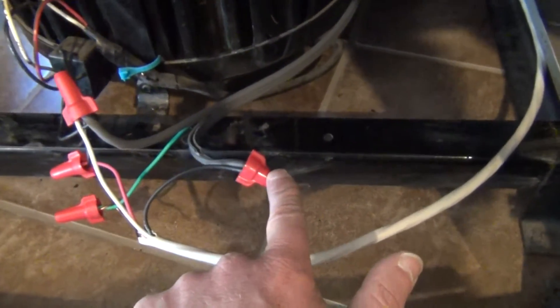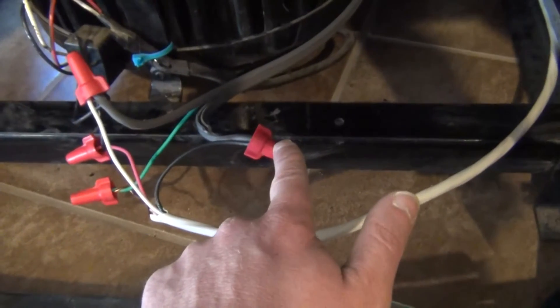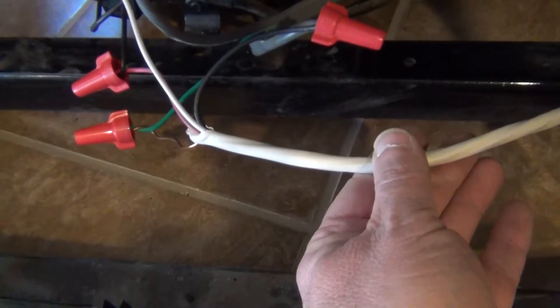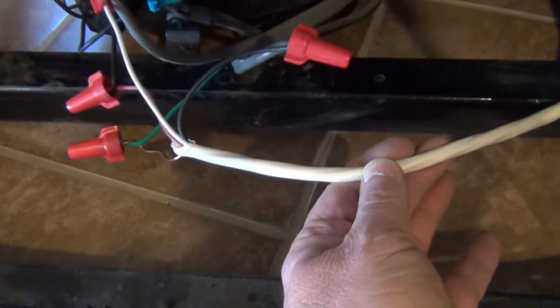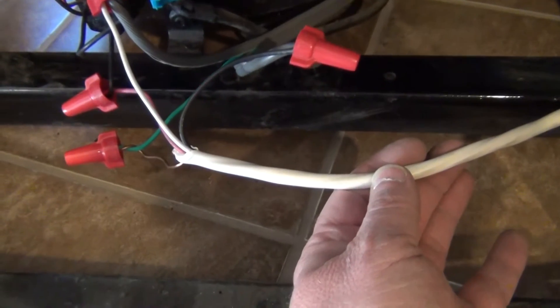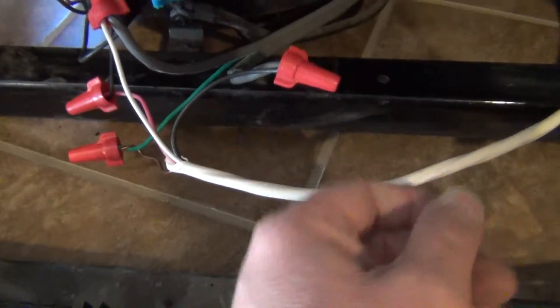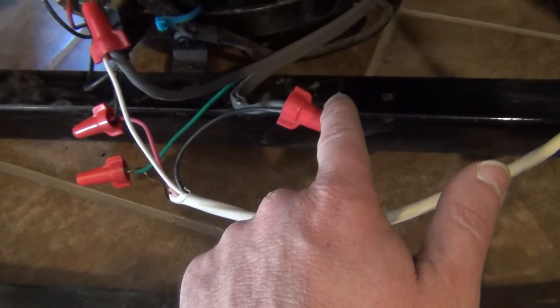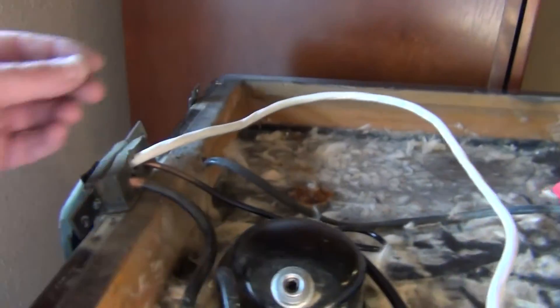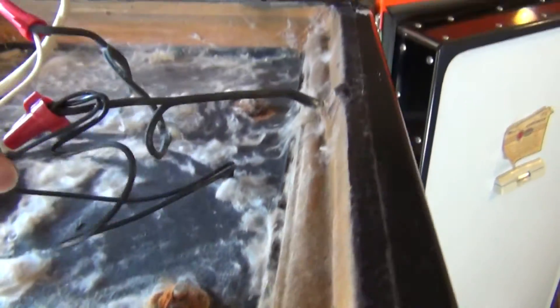We split it and this is the live power. So this is our hot. This is a 14-3 wire — so it's 14 gauge wire and it's got a black, white, and red. What we're doing is we're sending the power through the solid black wire in this 14-3 and this goes all the way to the top. So we have solid power on this black wire right here.